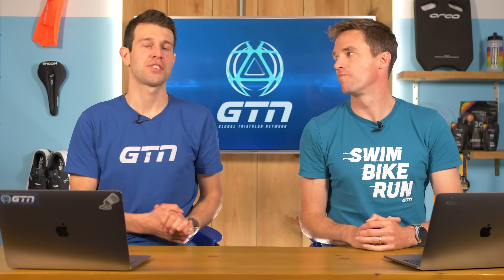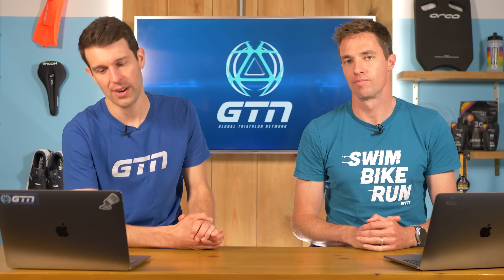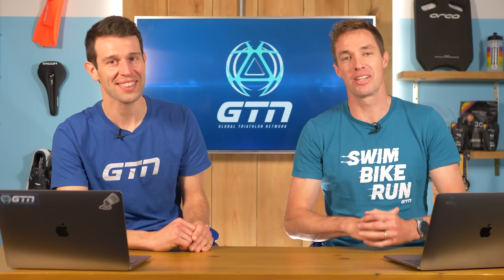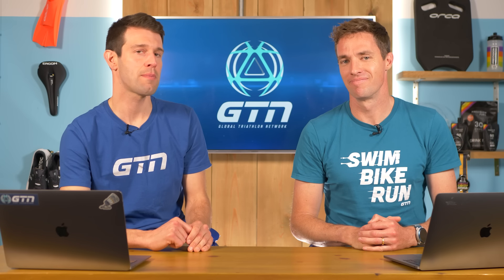Welcome back to another GTN Coaches Corner where we answer your triathlon questions. This week we're answering: what actually happens in zone two? Another zone two question, and also an 80-20 question — how does 80-20 work? Should I swim and bike in a run race taper week? Can 180 beats per minute really be my zone two? And finally, help — I have shin splints.